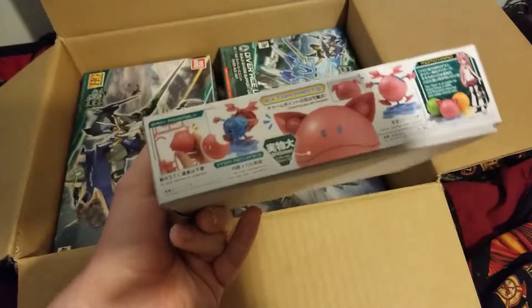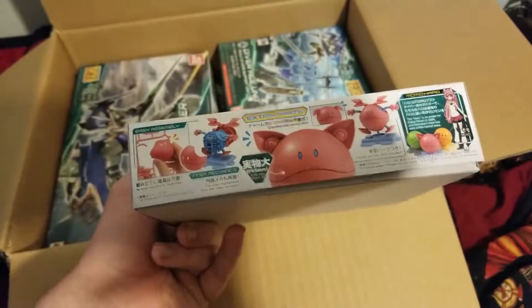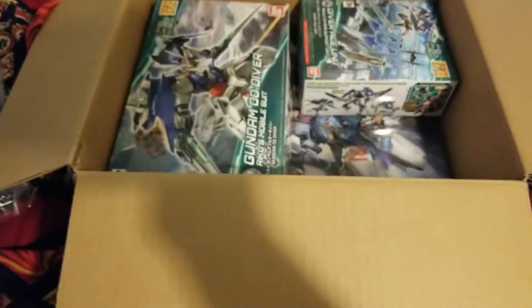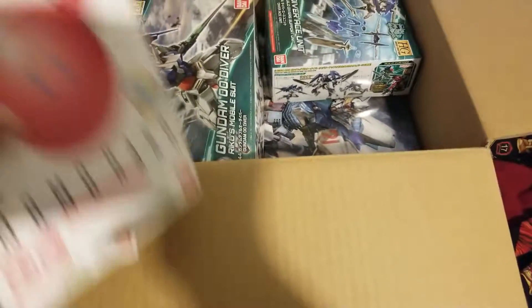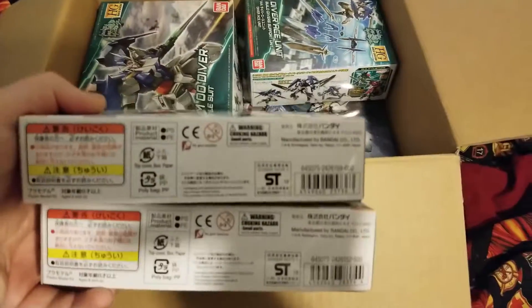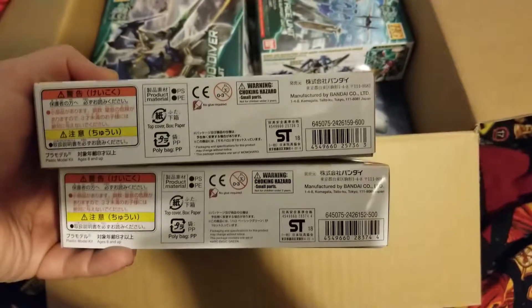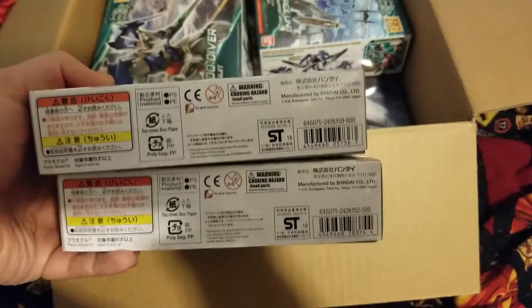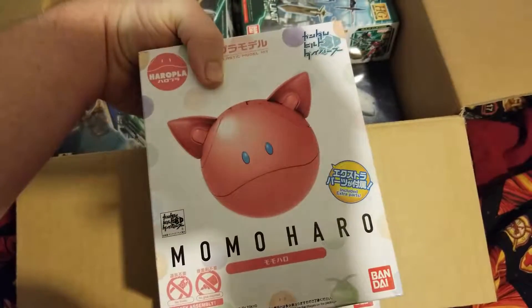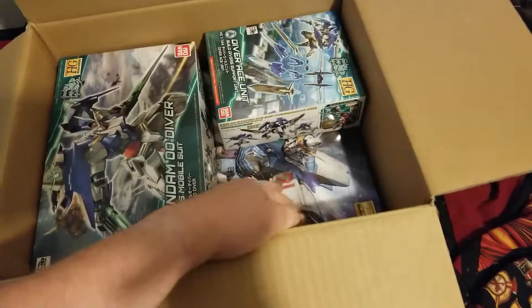I also got a second one — the Momo Haro. This one is actually going to my sister, so she's going to enjoy that. The Momo one goes for 600 yen while the green one goes for 500, so I think the extra cost is just because of the ears on it, but yeah, not too bad.